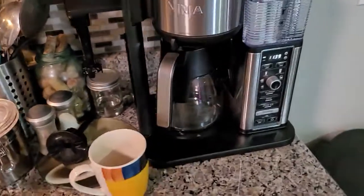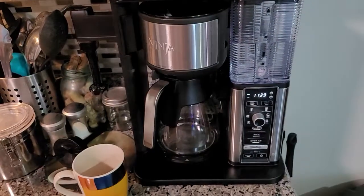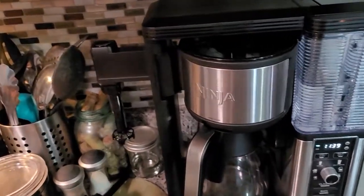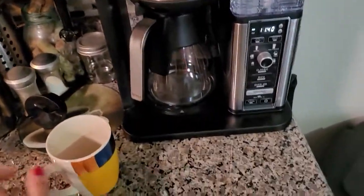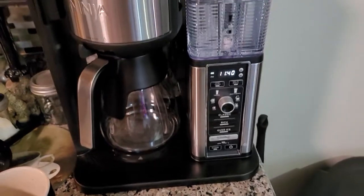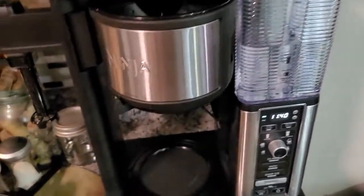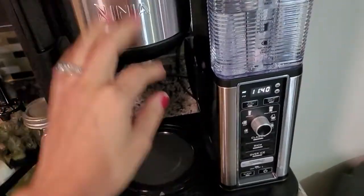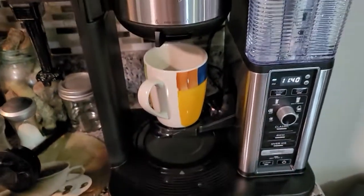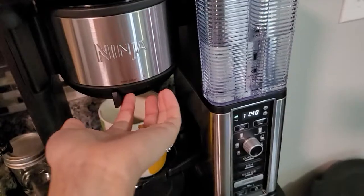After frothing — you can do that first or last, but I chose to do it first so I don't have to use two different cups. I used this cup first for the froth, then pressed the power button, selected 'Specialty,' and that's literally all you have to do with the buttons. Since I'm using a single cup, it has this little drop-down table for the cup to sit on, and then it did its thing.